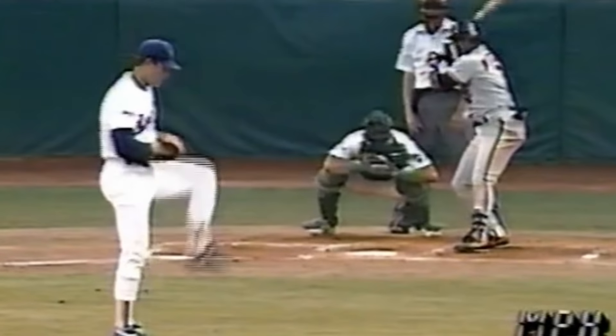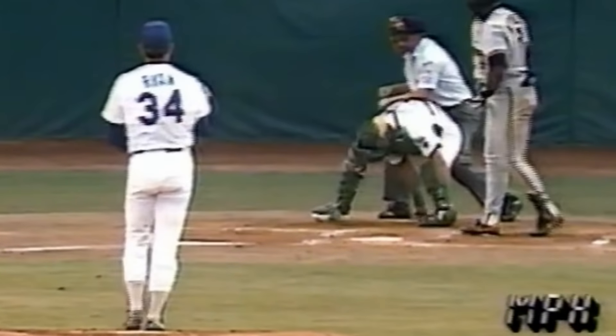And check out these freaking hammers to Kevin Mitchell in the 1989 All-Star game. Mitchell looks like he wants no piece of it, and then he gets another one. I mean, Mitchell needed a seatbelt in this at-bat.